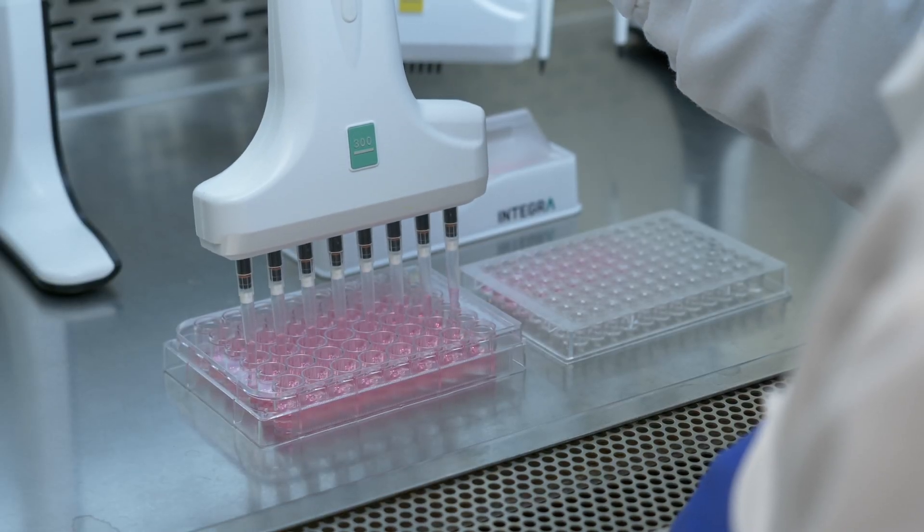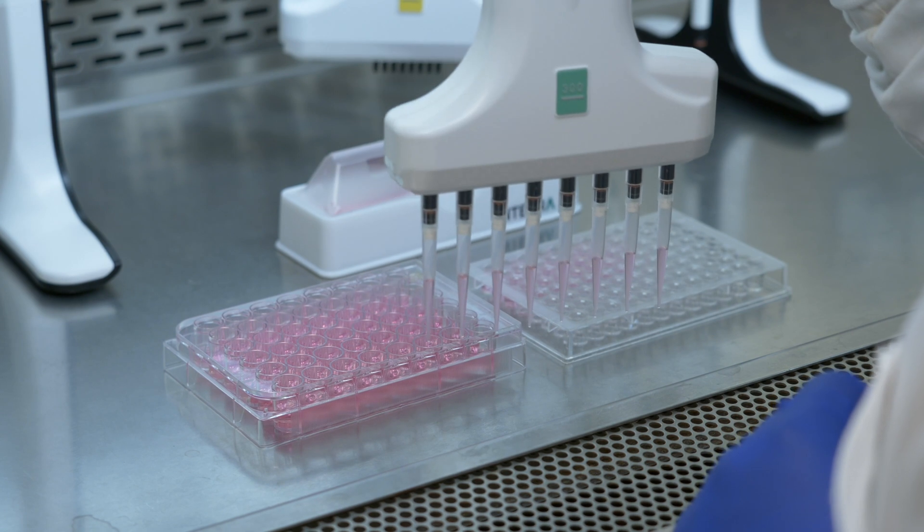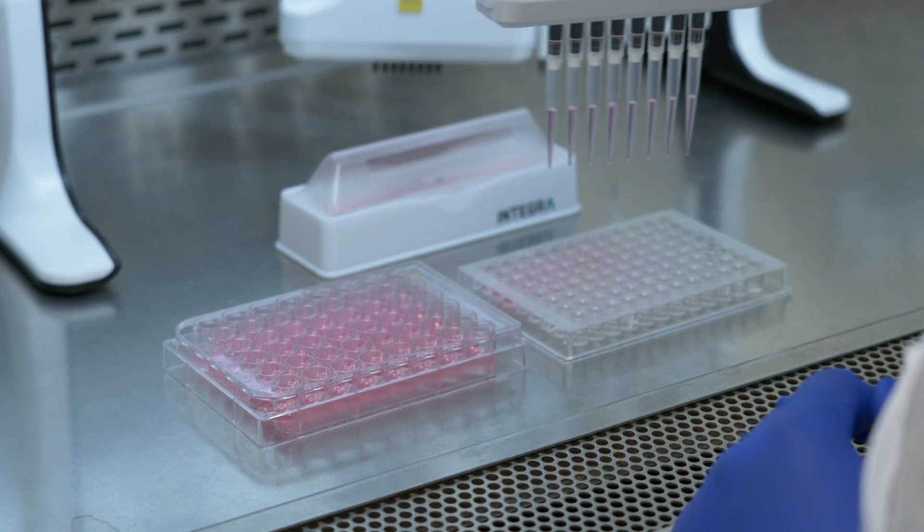Plus it's hard to remember where you are. When you're going into 96 wells it's very easy to go into the wrong well, so it does save human error in that sense.